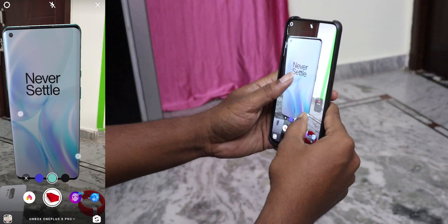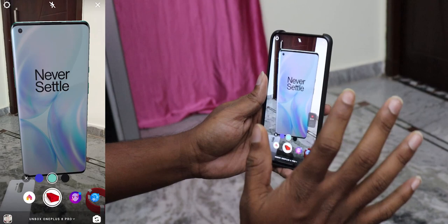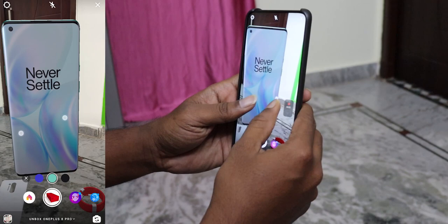I see a lot of premium feeling when I see this mobile. I've seen a lot of these. I can see the photo samples. I will show you some photos and samples in the video. This is a virtual unboxing video and I will tell you about my opinion.